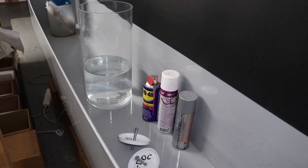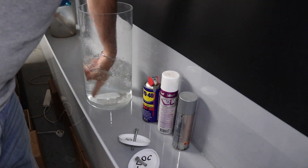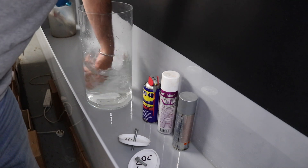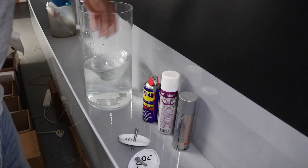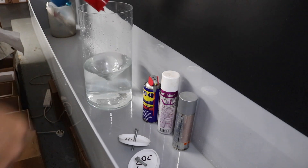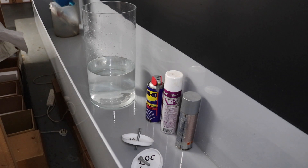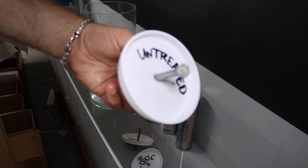First thing I'm going to do is give this water a stir because the salt is sitting at the bottom and not dissolving properly - I want to get it all diluted. Put a little bit more in. Okay, first one going in is the untreated one.